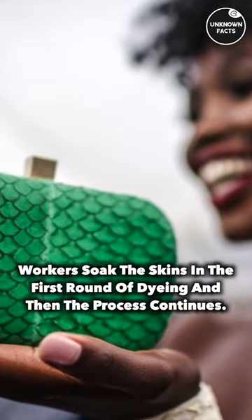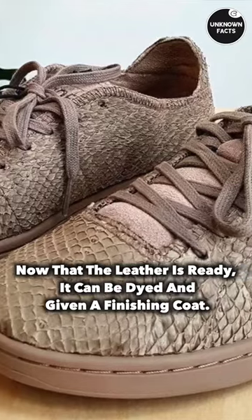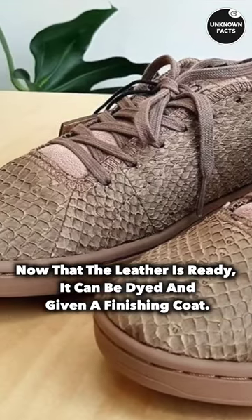Workers soak the skins in the first round of dyeing and then the process continues. Now that the leather is ready, it can be dyed and given a finishing coat.